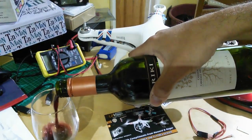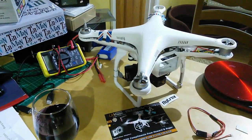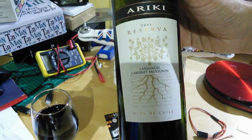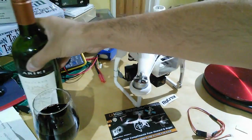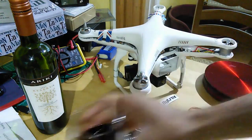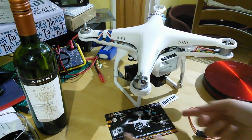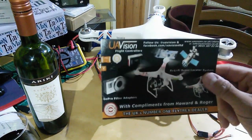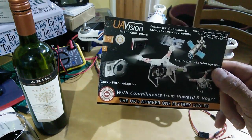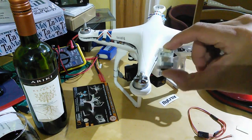Hello, good evening everyone, welcome back to the kitchen table. Just a top-up required of this very nice Chilean Carmenere Cabernet Sauvignon from 2011 - very nice it is indeed. Cheers! Welcome back to the kitchen table this evening, courtesy of UAVision, the UK's number one Flytrex dealer amongst other things. I have received my Flytrex V2.